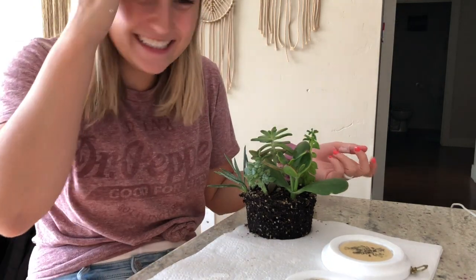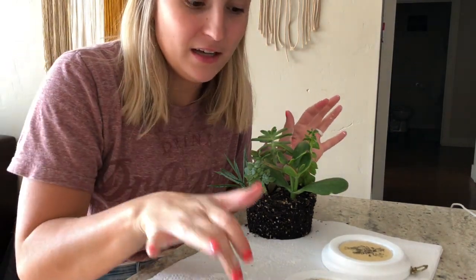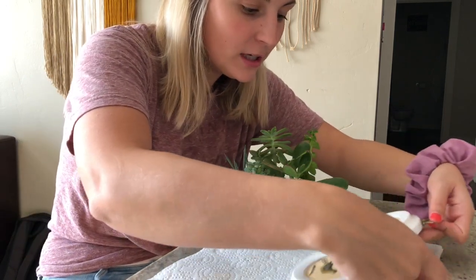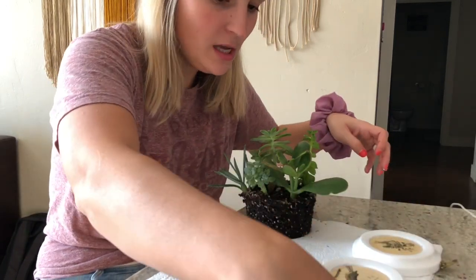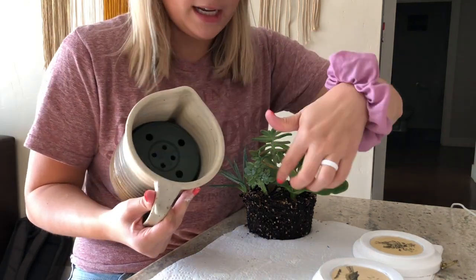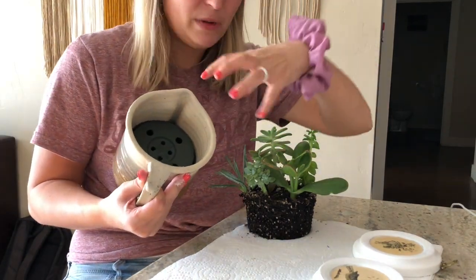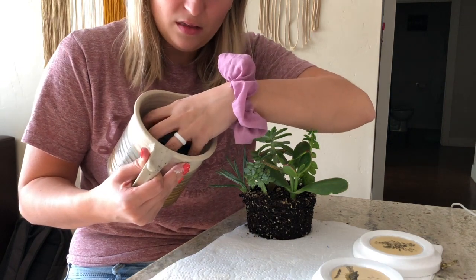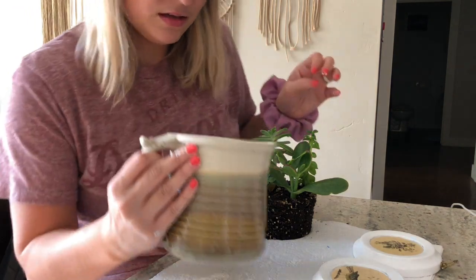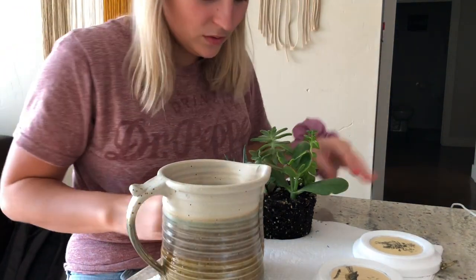My camera totally died when I was in the middle of that, so I went ahead and put the last coat of paint on these. Now I'm just going to try and plant this little cutie. What I did was cut the container that it came in — the top of it — because it was bigger around than the rest of the container, so I cut the top off and stuck it down in here like that because I don't have any more soil.